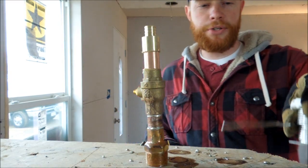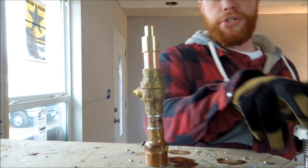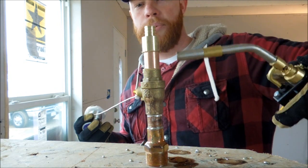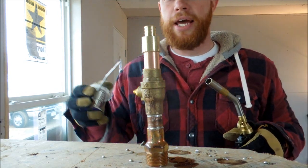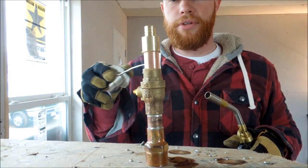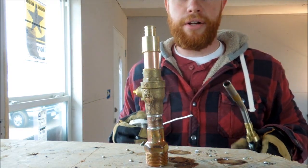It's fairly simple to sweat. Heat the pipe up as evenly as you can, and you'll see the flux melt away. Then touch the solder to it and it'll suck right down in there.